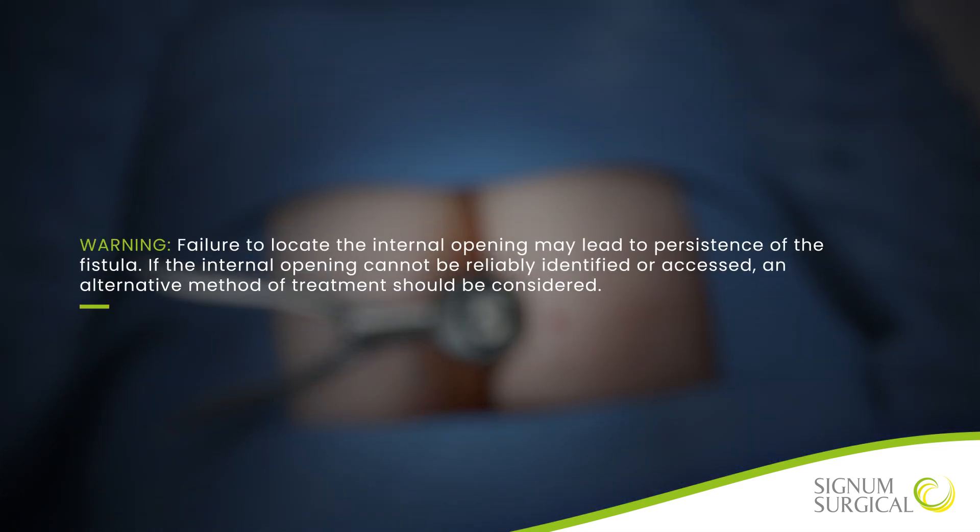Warning: failure to locate the internal opening may lead to persistence of the fistula. If the internal opening cannot be reliably identified or accessed, an alternative method of treatment should be considered.